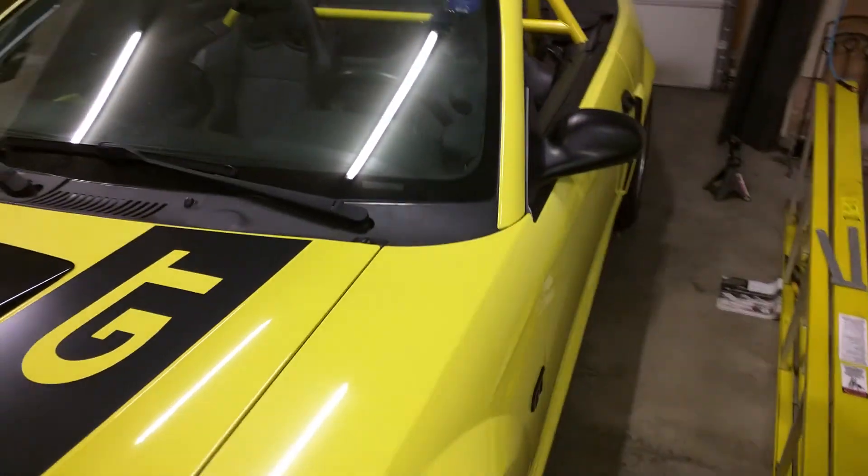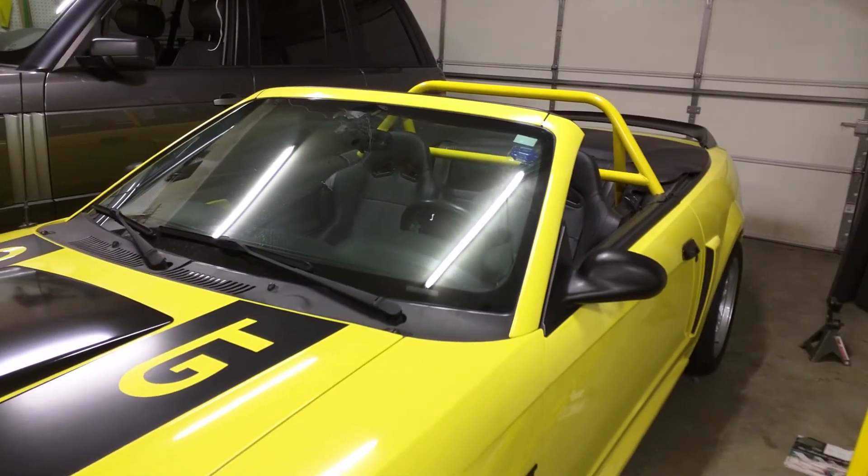Other than that, the car is coming along pretty good. Just giving you a walkaround, and I will catch up with you on the web.